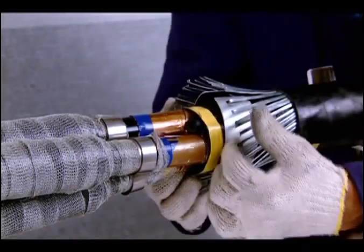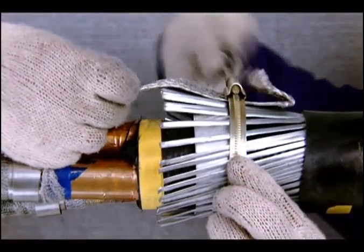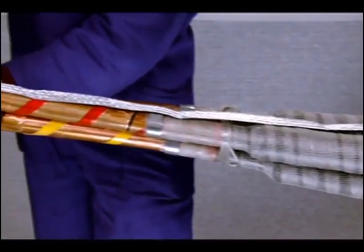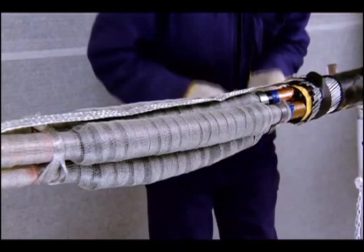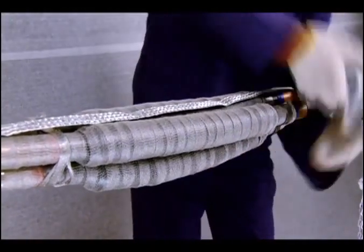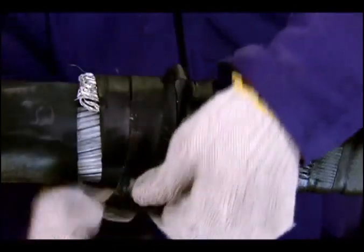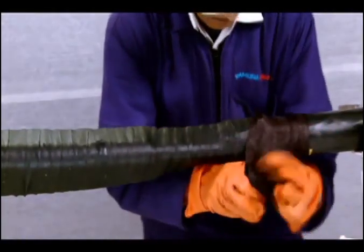Lift the armor wires and slide the backup ring underneath. Place the copper braid over the armor, overlapping for about 30 mm on both sides. Hold it at both ends with the help of jubilee clamps. Wrap a layer of waterproof tape from the inner sheath to inner sheath of the cable with 50% overlap. Wrap armor tape over the complete joint with 50% overlap.